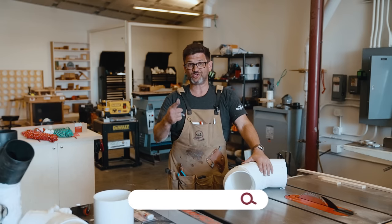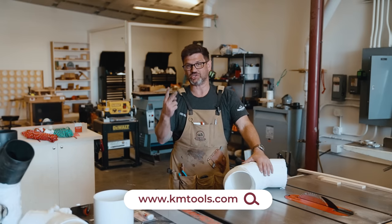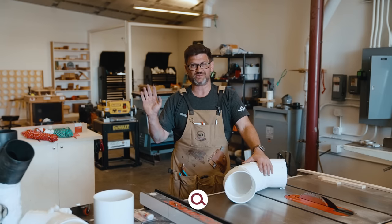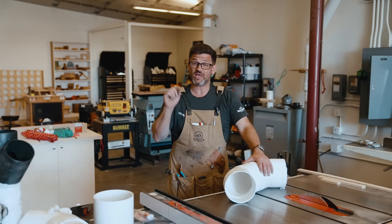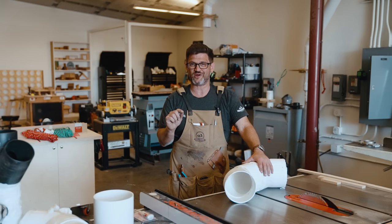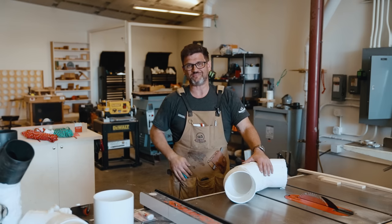Head over to our website to check out the plans and templates for the blast gates and the switcher — they're my favorite things in the shop. If you want to support the channel, head over to the store and pick up one of our great tools. We also have a wonderful charity you can support that helps disabled woodworkers. As always, stay safe in the shop — thanks for watching.